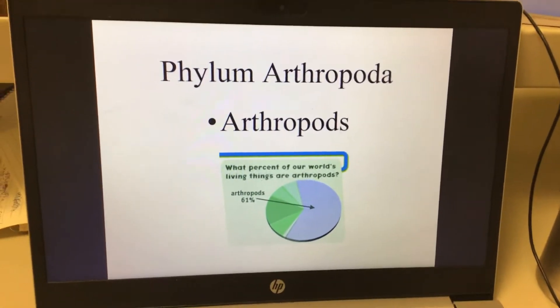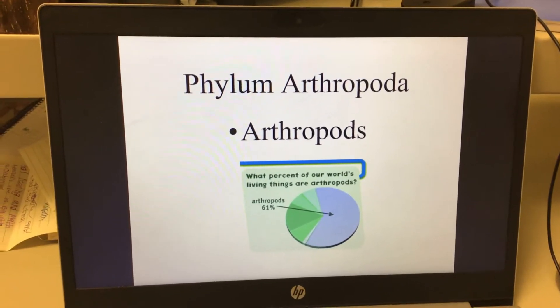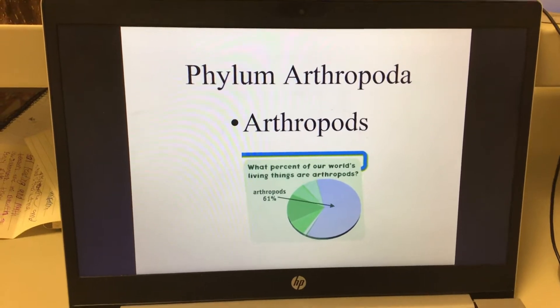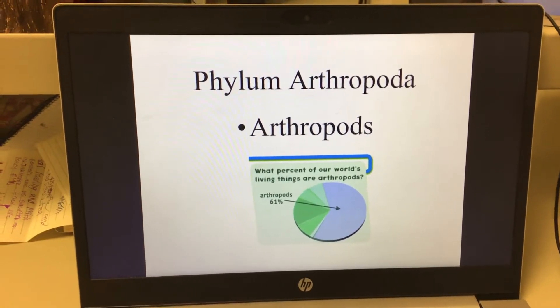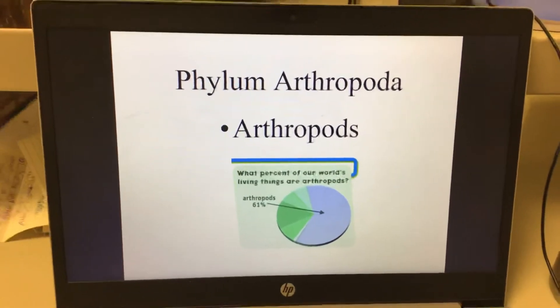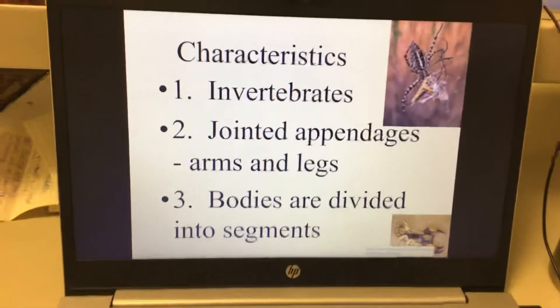Today we're going to talk about arthropods — Phylum Arthropoda. Arthropods make up 61% of the world's living things, and that is because insects are everywhere.